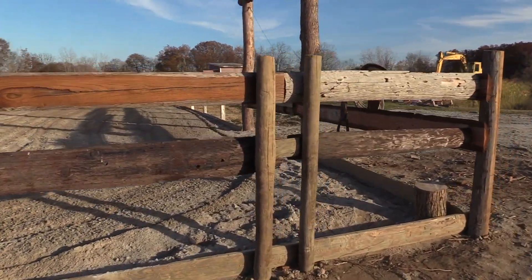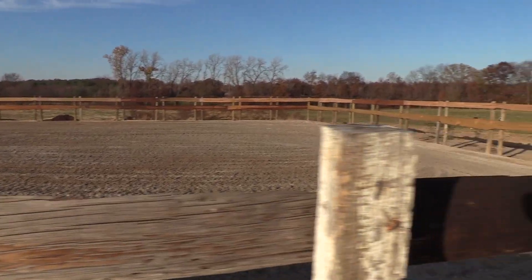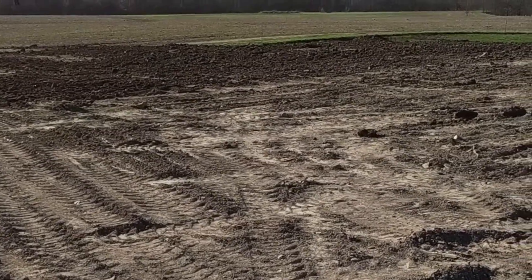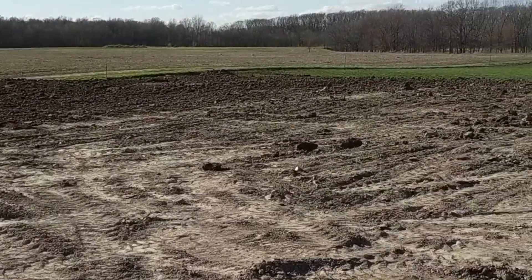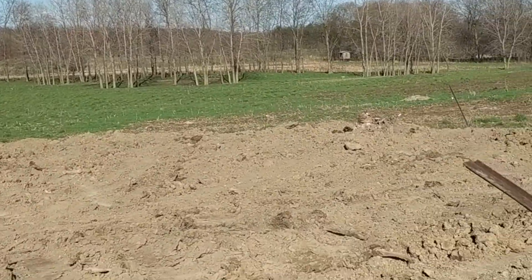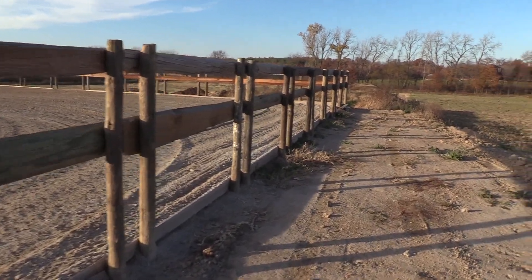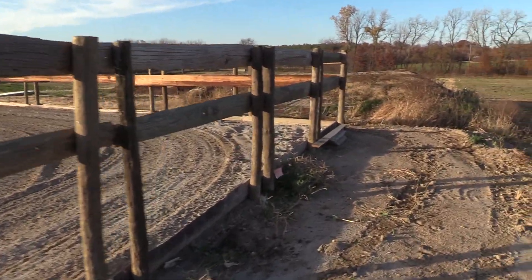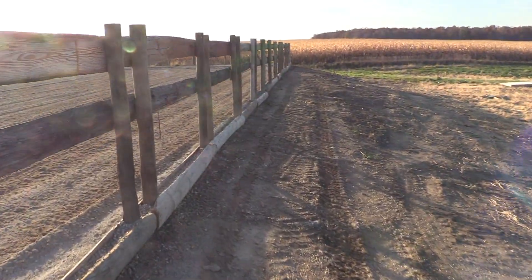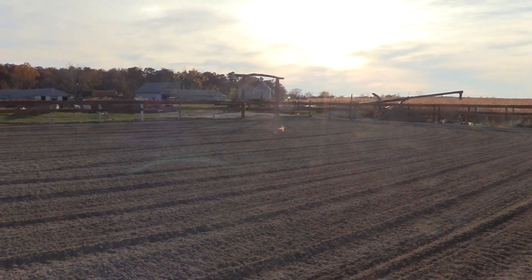So to start out with, right over here at this end, there's a whole big pile of dirt. I just took a huge pile of dirt that was right there, put it in, and that took me about all day. And then over here on this edge, I had to add a whole bunch of dirt. But before I could add any dirt, I had to scrape out a whole bunch of stuff that was right here.